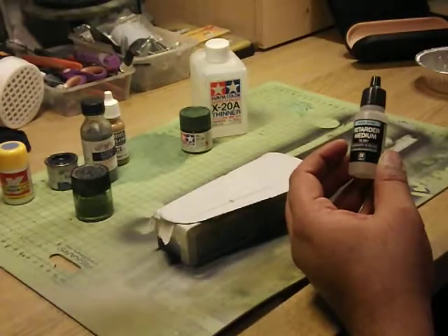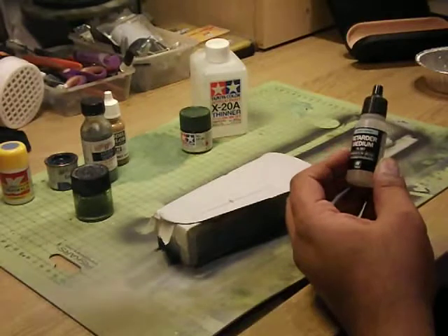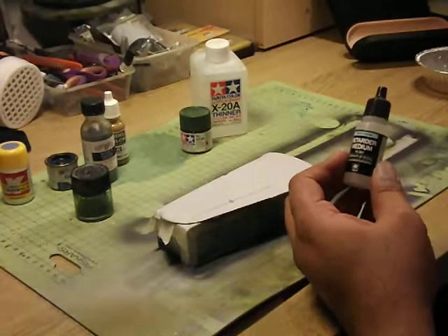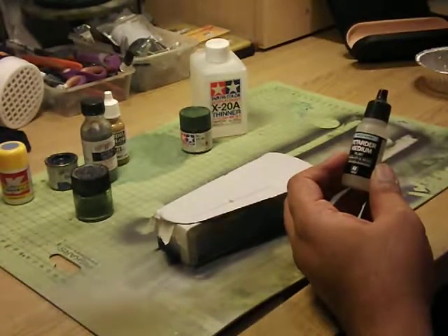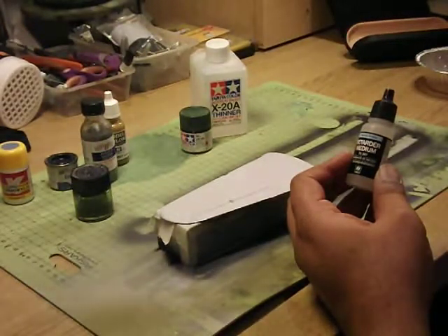Now, why do I always use a masking pot? Because I like to mix my paint away from the airbrush. I know some people mix it in the cup on the airbrush, which is fine, but I prefer to mix it thoroughly myself in a separate paint pot.